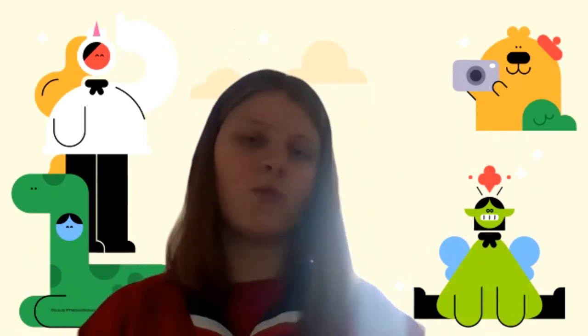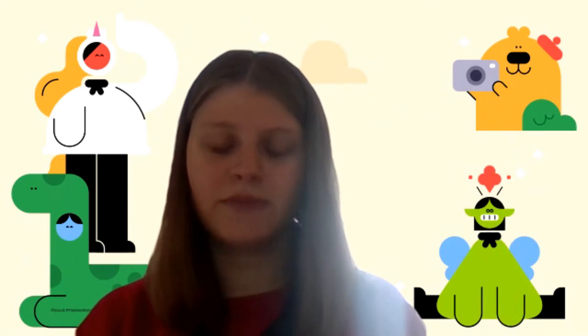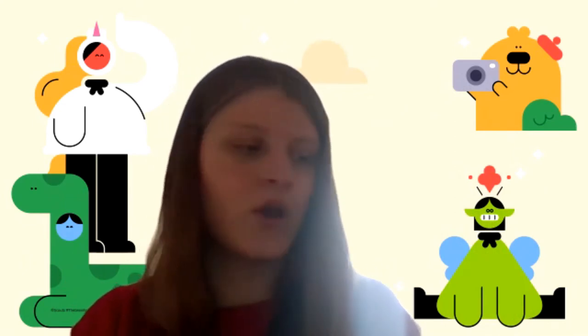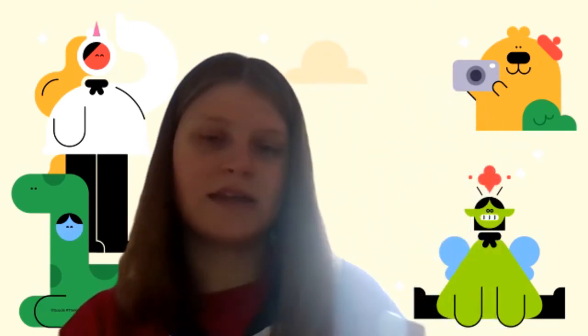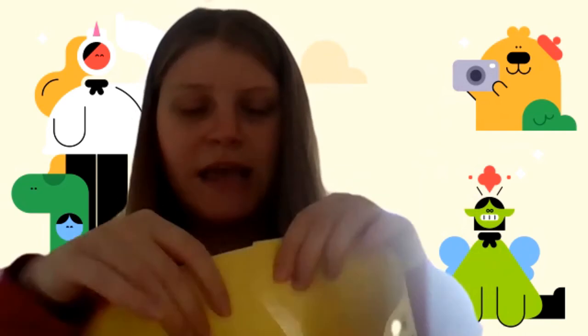Once you have drawn your flowers on your piece of paper, or whatever design you choose to do, you're going to need to stick that piece of paper together. I've used sellotape and I've stuck my two sides together and then stuck them together again so that they make a circle so I can wear my headband. I think it looks very fetching.